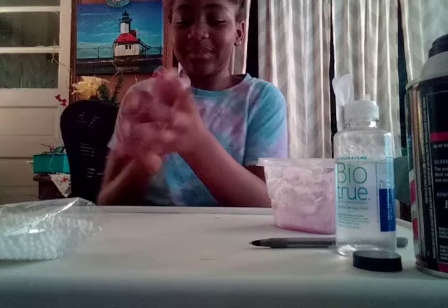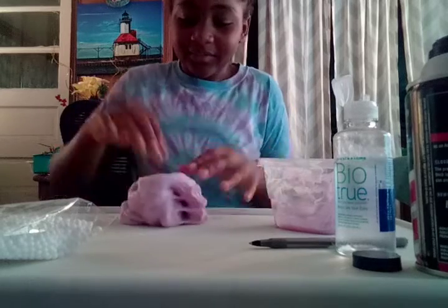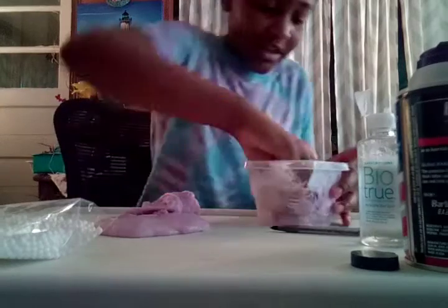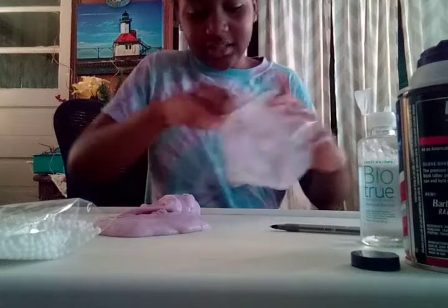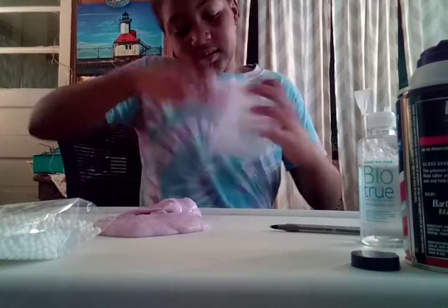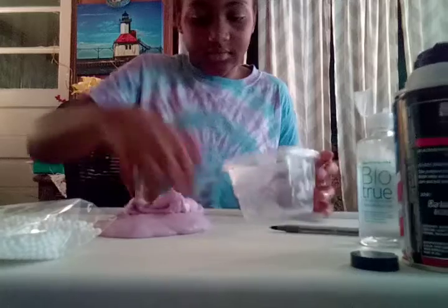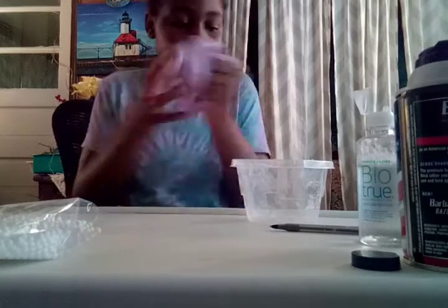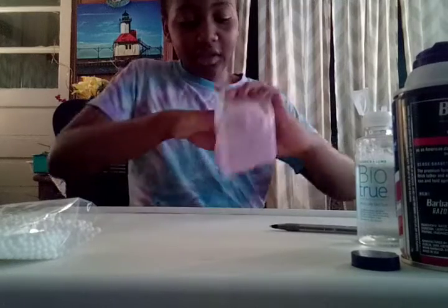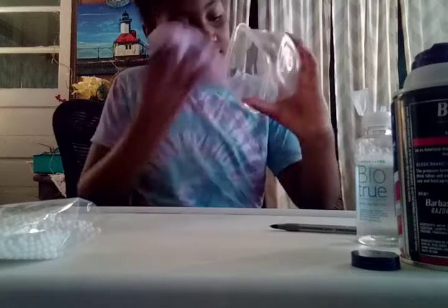Okay guys, I'm back. Now I'm still kneading it. I think this is going to be a pretty good slime. But I have to get the rest of it out of there. I'm about to get a little batch of this part and get the rest out. I think this is going to be a pretty good slime, trying to get all of this out.